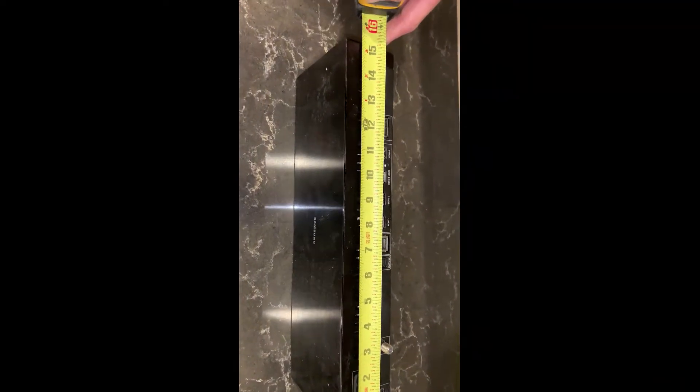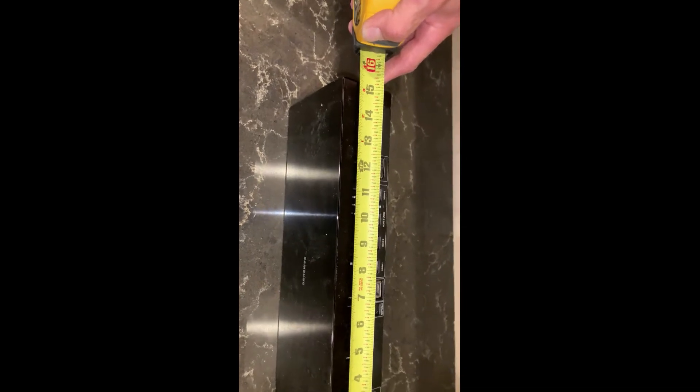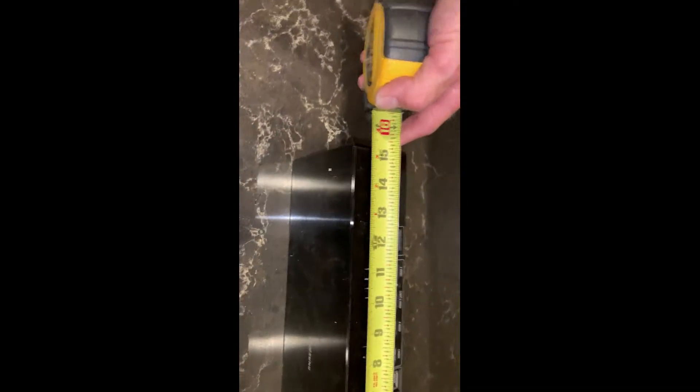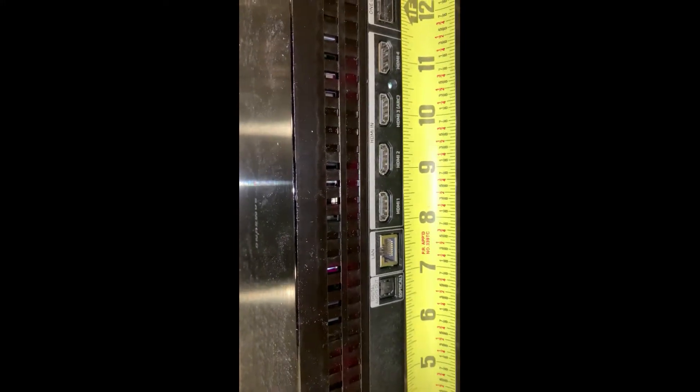I know it's 15 and a quarter inches wide. I don't want to have to get it perfect because it's going to be behind the TV. If you want to get it perfect, divide 15 and a quarter by two. I'm going to find the middle of my box — I'll just call it seven and a half because it's close to 15. In this case, the center mark falls between the LAN port and the first HDMI.